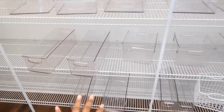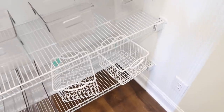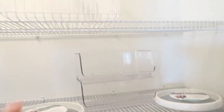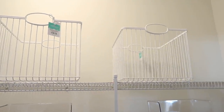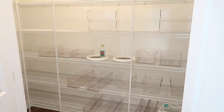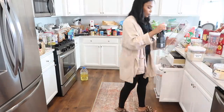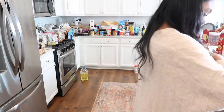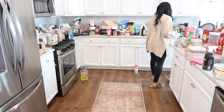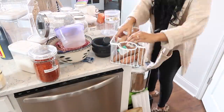I also picked up these little wired baskets from Target from the kids section — I think I'm going to use these for potatoes and onions. I got these little lazy Susans from TJ Maxx but I know I can find something similar on Amazon. Two of those, and then two larger baskets from Target for paper towels. I went ahead and washed all of my new containers yesterday so they'd be ready to go. I do most of the organizing inside the pantry, bringing a little bit in at a time and adding it to my organization bins.